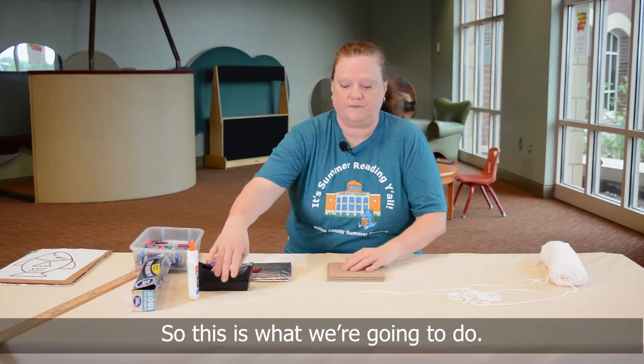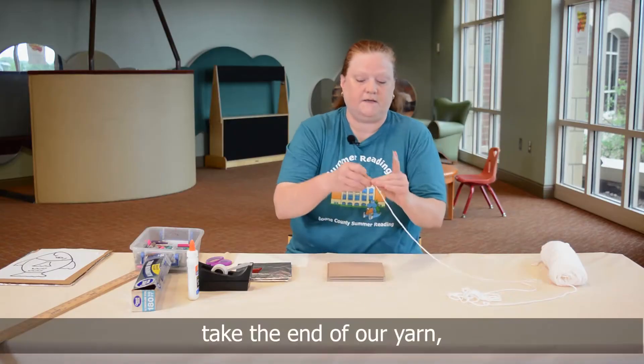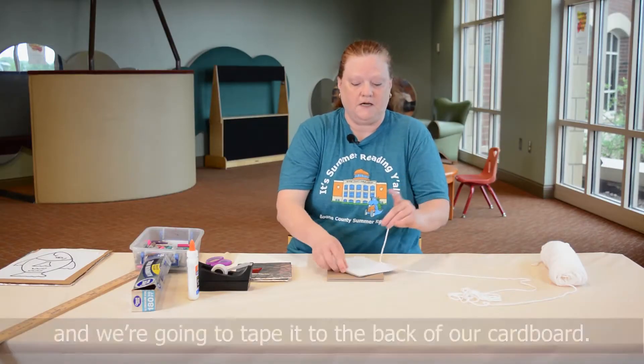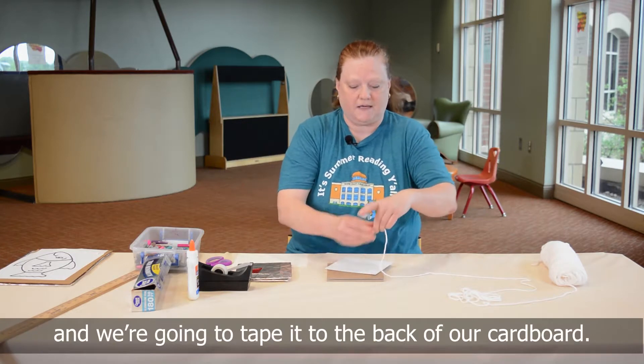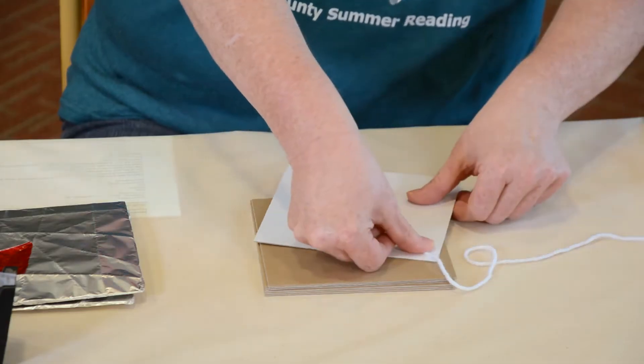I'm going to take a piece of tape, take the end of our yarn, and we're going to tape it to the back of our cardboard. There we go.